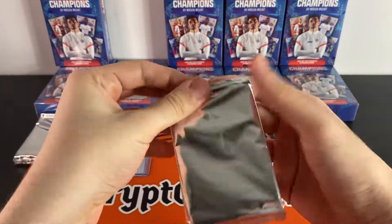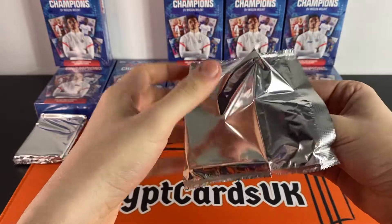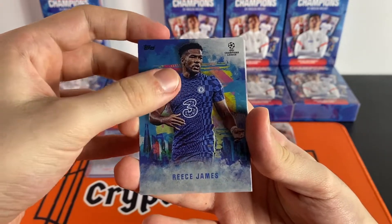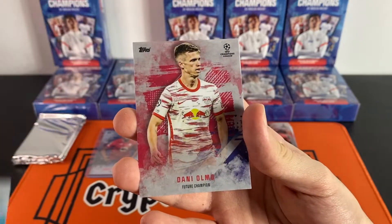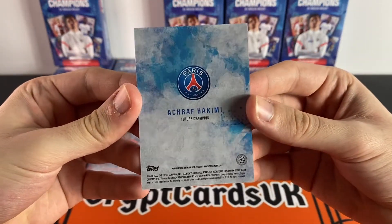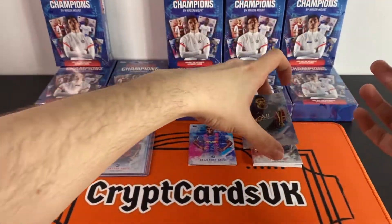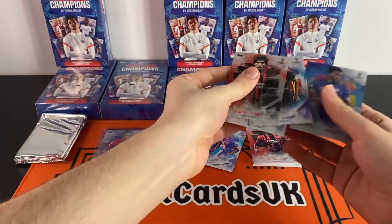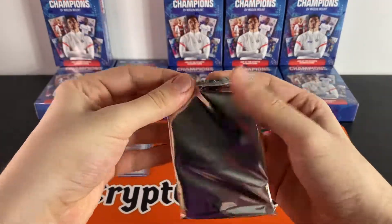I believe there is a different design for every subset, so we'll take a proper look at some of these cards in just a moment. We still have three packs to go. Reece James, Sandro Tonali, another Balde — that's three of him so far — Danny Olmo, and an Achraf Hakimi. The back of the cards is very nice indeed. Let's sort these into piles.